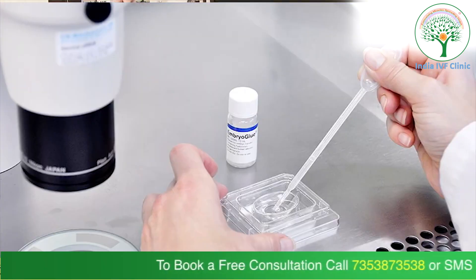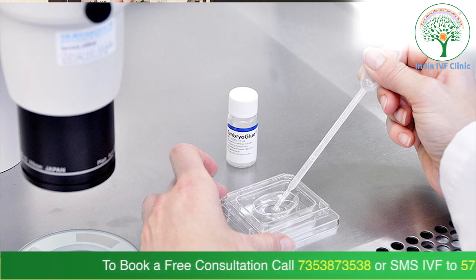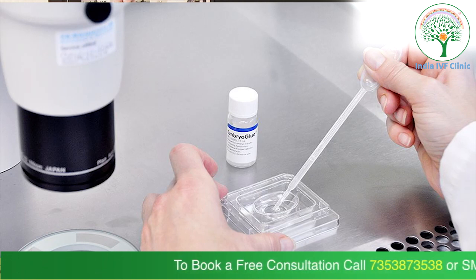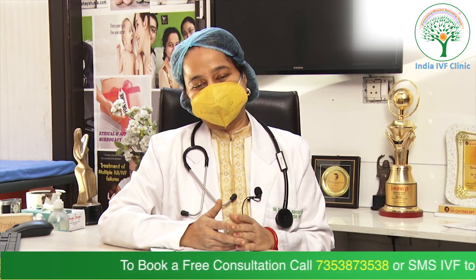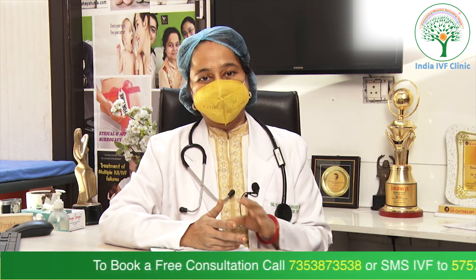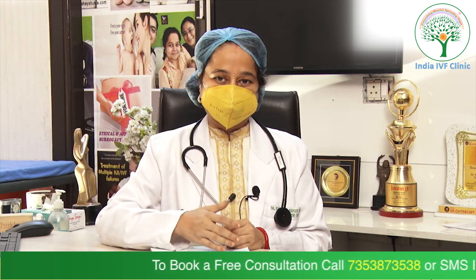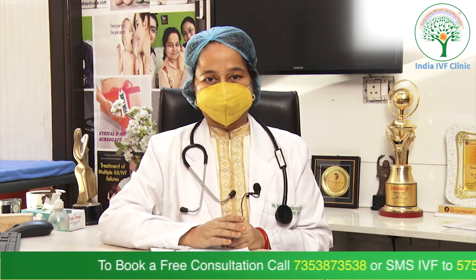Before the embryo transfer, we put this embryo glue in the dishes in which the embryos are kept, whether it is a frozen or a fresh embryo transfer cycle. A few hours before the transfer, the embryo glue is kept in the dishes, and subsequently the same embryos are loaded into the ET catheter to be transferred inside the uterine cavity of the patient.